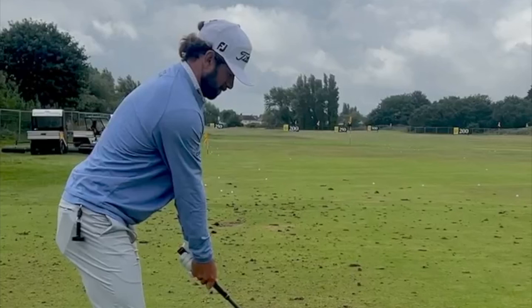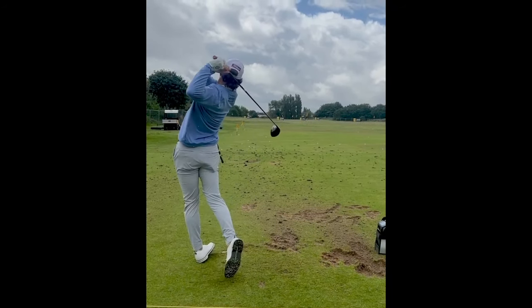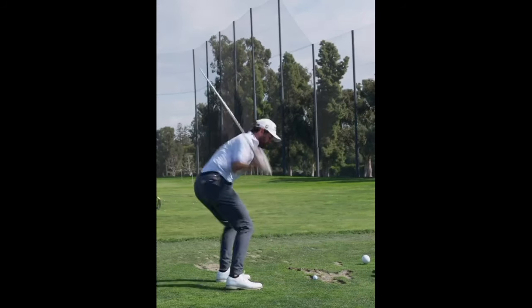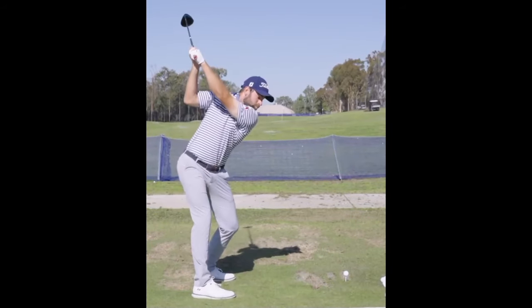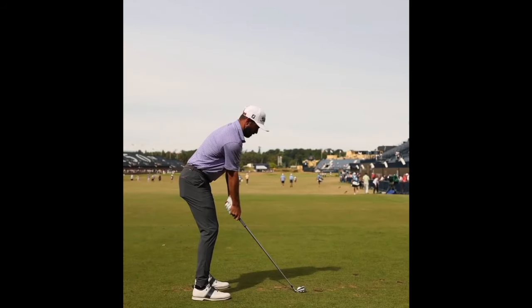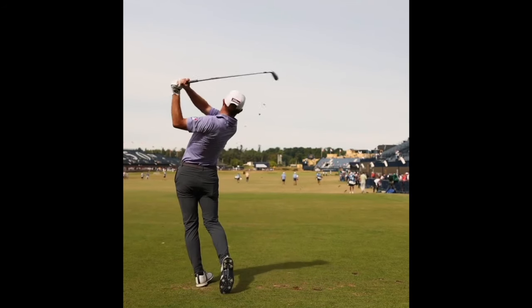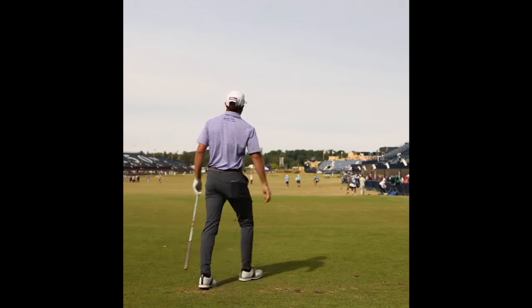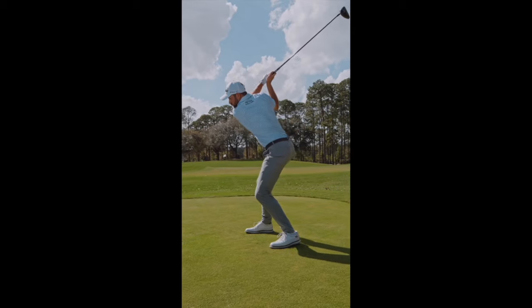Posture at address may be a little bit more slouched over than normal, but I don't think this is really a bad thing — it's more of a comfort and consistency thing. When looking at posture in your own swing, if you're a little bit hunched over, make sure it's not because of your equipment. If you're not fitted for golf clubs correctly, that's a different discussion to have. But if you're just a little bit hunched over the ball and that's comfortable, and your arms can lay comfortably in that position, then there's absolutely no harm done.